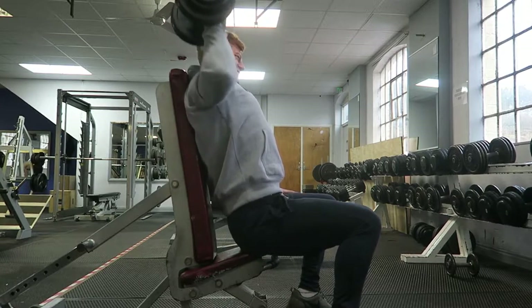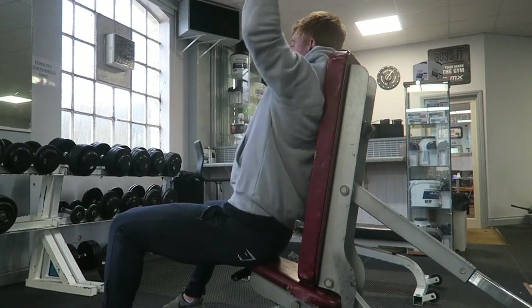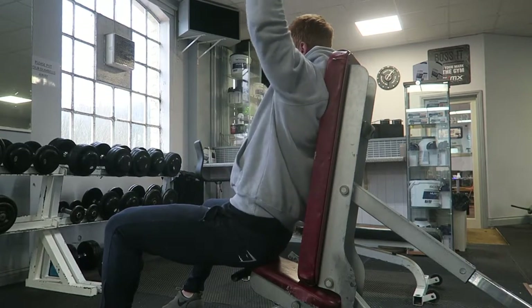Doing it single arm is going to put the same amount of pressure onto each arm in the same rep. So if you've got imbalances like I do — this shoulder is weaker than this shoulder — I start on the weaker side, hit my 10 reps, or however many reps I'm going for, then swap over. And I don't go above the amount of reps I did on the weaker side with the stronger side.